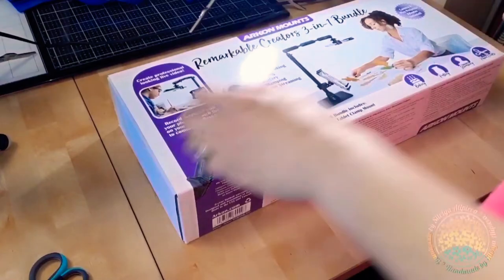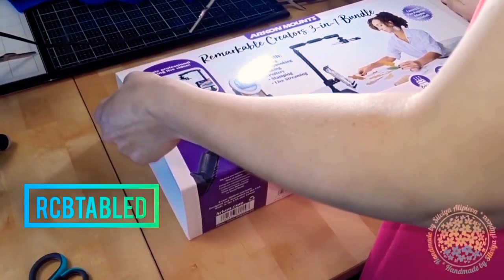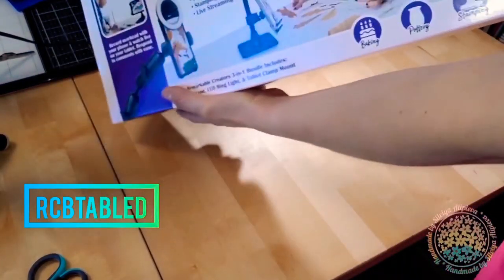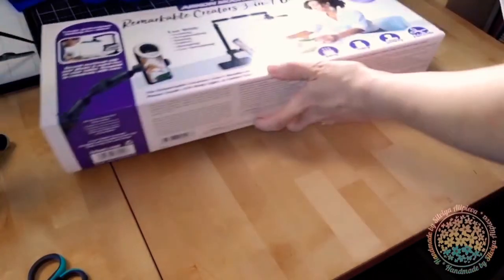Hi friends! Today's video is the unboxing of the Archon Remarkable Creators Bundle 3-in-1. This one was sent to me for free by Archon Mounds.